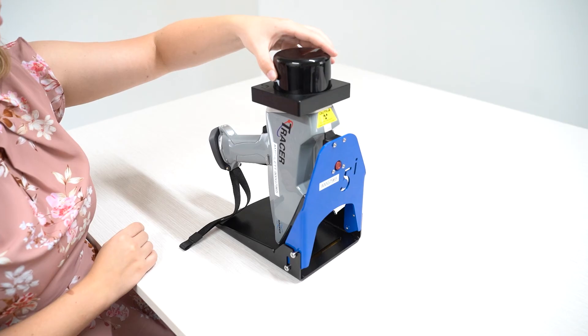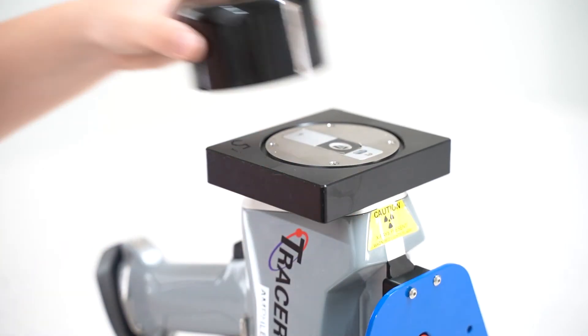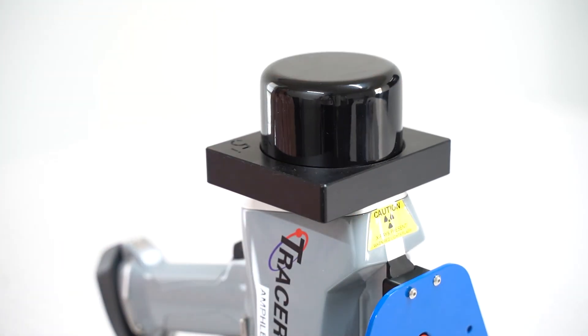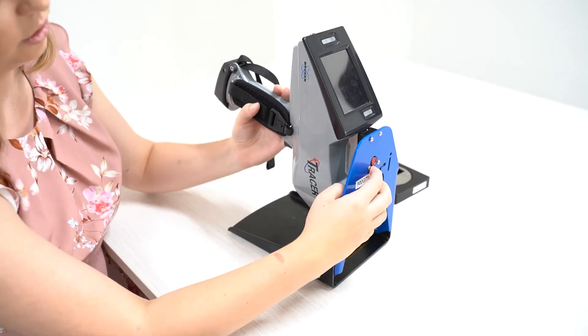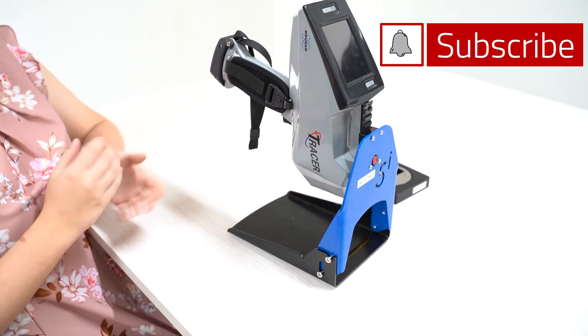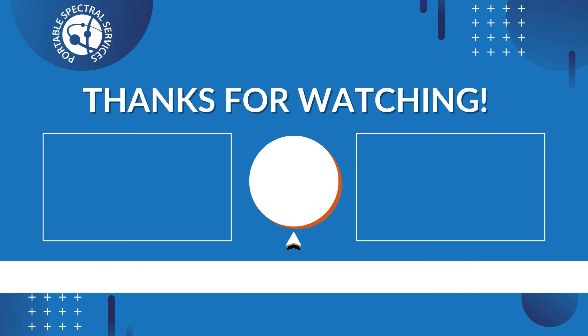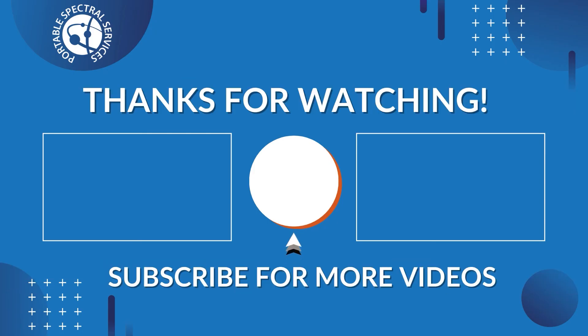As the lid is lined with lead, it provides additional radiation safety when analysing in the upward facing position. Because of this, in the downward analysing position, it is important to stay extra vigilant and adhere to radiation safety guidelines.